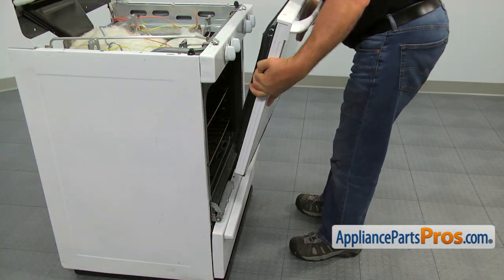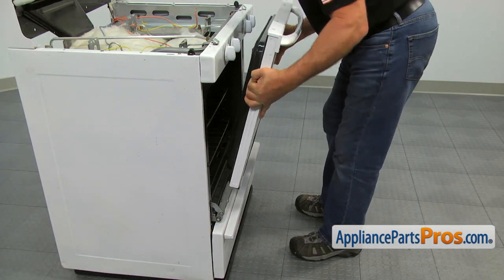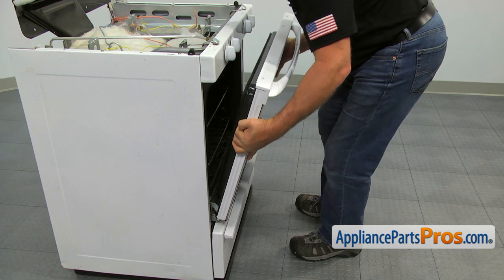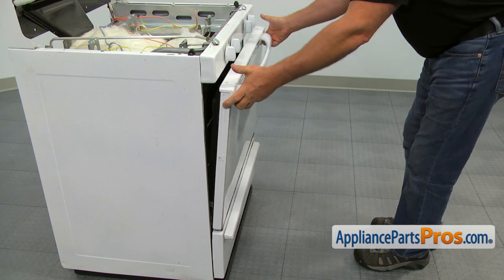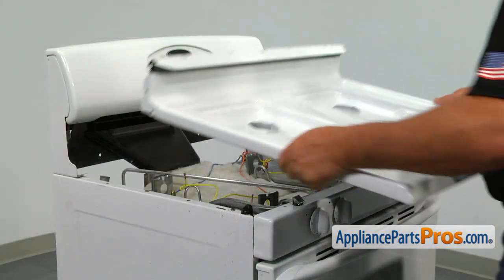Grab the oven door by the sides and slide it on the door hinges. Open and close the door to make sure it's installed properly. Place the top panel on.